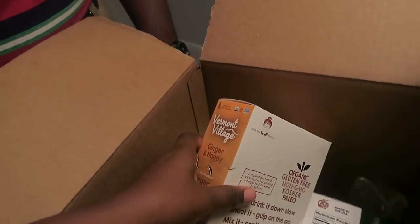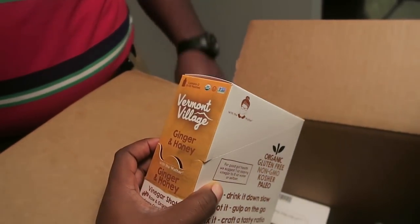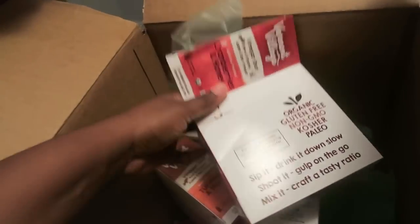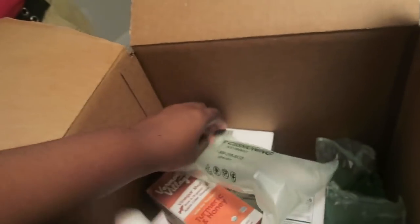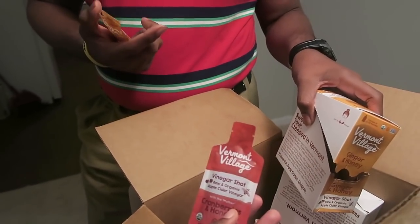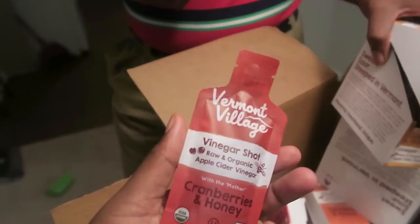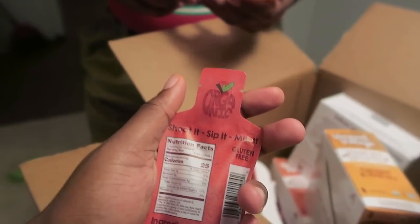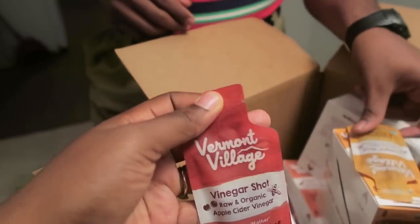Look what this company sent me — it's vinegar shots, and there are different flavors. They sent me turmeric and honey, cranberry and honey, and a double shot. It already comes pre-packaged to go — isn't it cute? I'm scared but I'm ready to do this. It says you can mix it with water or just shoot it — either way it's still a shot of vinegar. I'm probably going to mix this in with some lemon and water tomorrow.